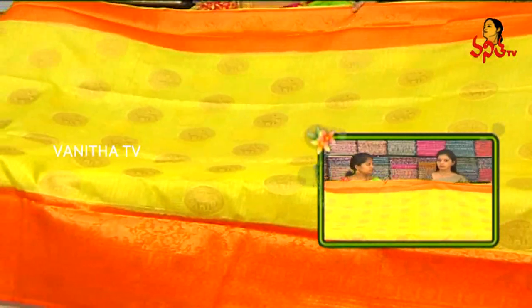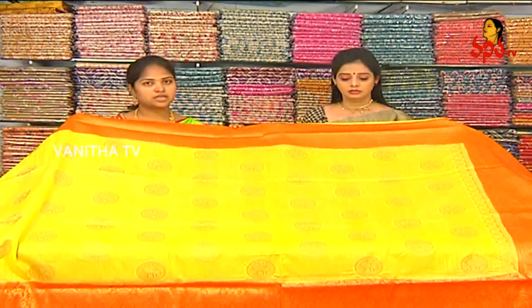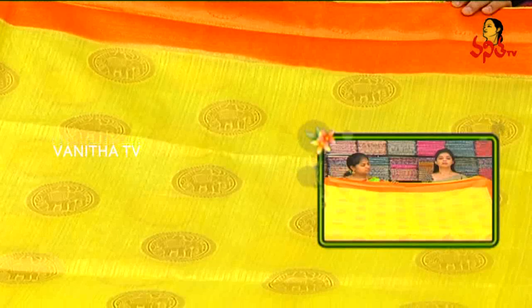We also have a reasonable price — only Rs. 1970. We also have the same color combination and same design available at Rs. 1970.